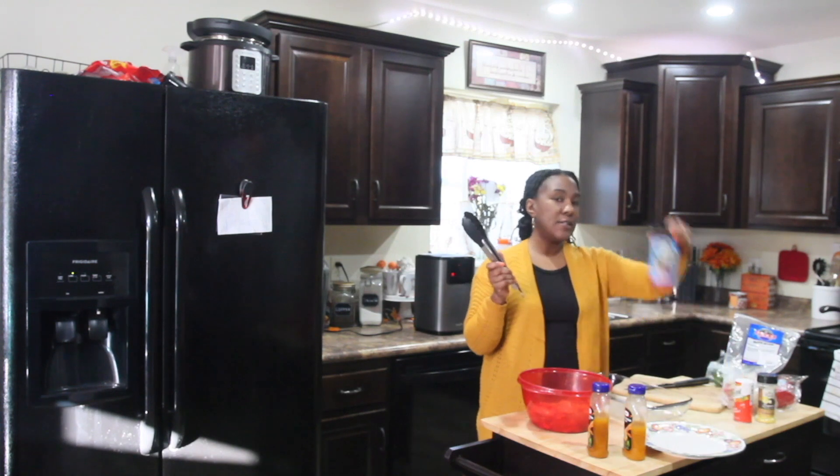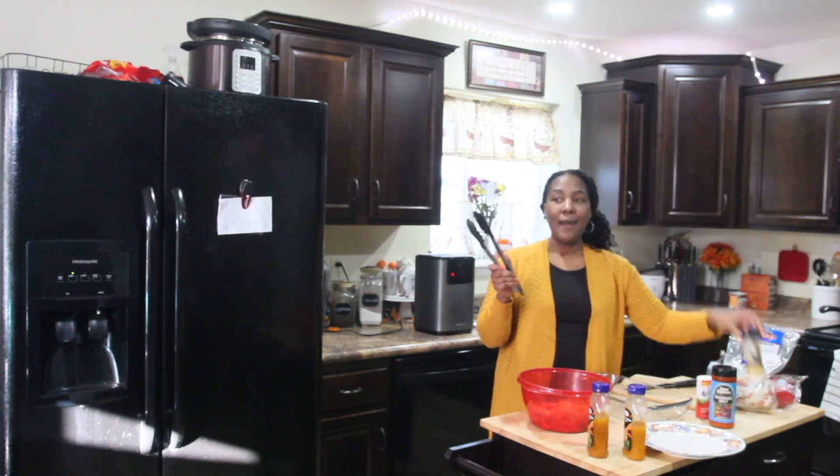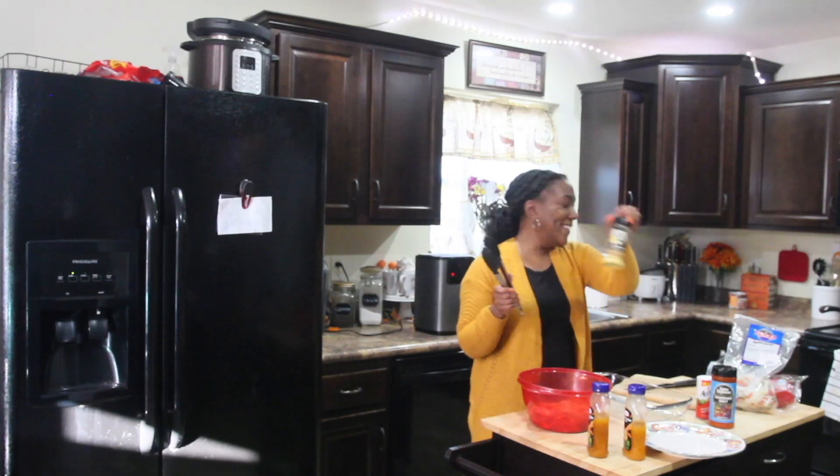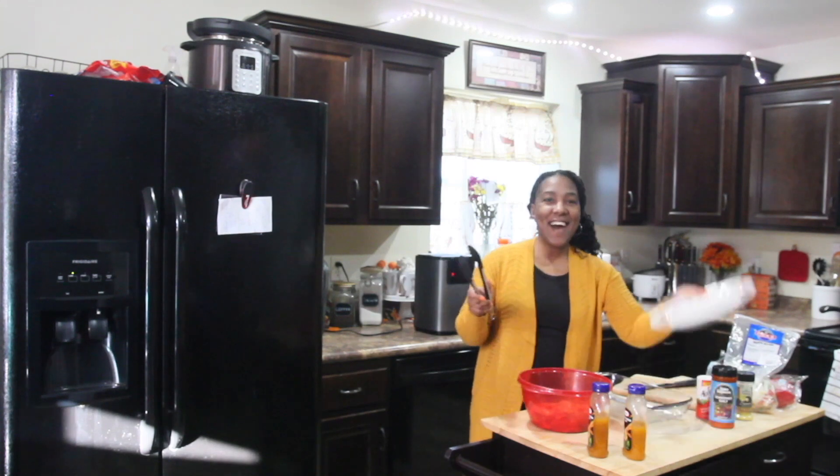I'm going to season it with seasoned salt, accent seasoning, and lemon pepper. What are you laughing at? And that's it.